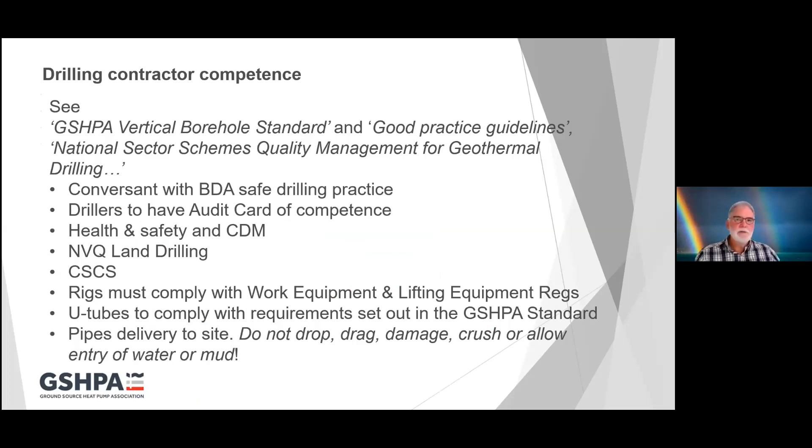Drilling contractor competence and the references you would find very useful: the Ground Source Heat Pump Association has adopted the Environment Agency's Environmental Good Practice Guide for Ground Source Heating and Cooling, so that's available from the GSHPA. We also have the Vertical Borehole Standard — the latest issue two was issued in 2017 — and then there's the National Sector Schemes Quality Management for Geothermal Drilling. Have a look on the Ground Source Heat Pump Association website if you don't already have these.